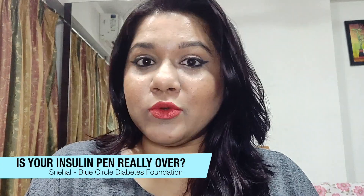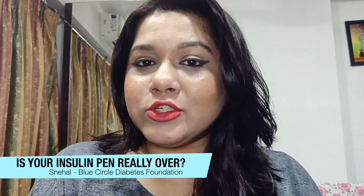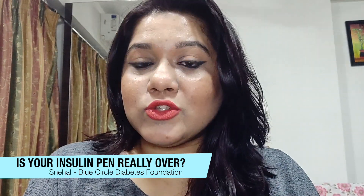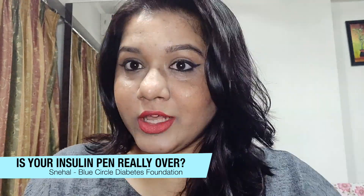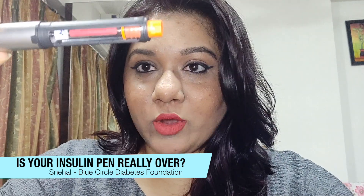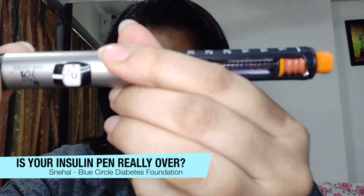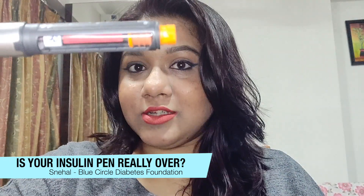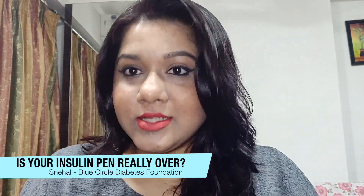Hi guys, this is Nehal from Blue Circle Diabetes Foundation, and we are back with another video. I'm going to share with you a trick that I use to get the maximum usage from my insulin cartridge. For today's video I'm going to use a NovaRapid pen. The pen is apparently empty — I cannot scroll it any further — but even though the cartridge looks empty, there's still some insulin left inside. Let's check that out.